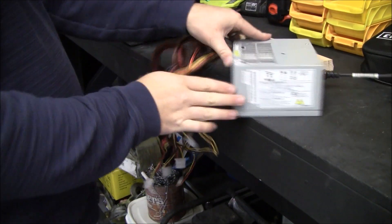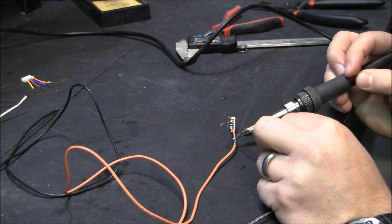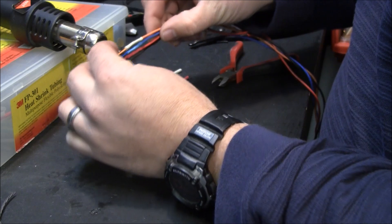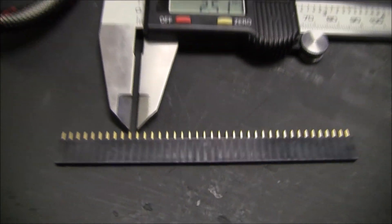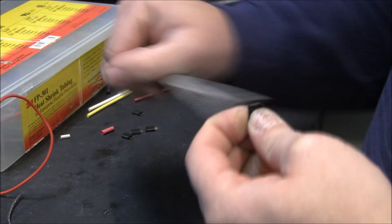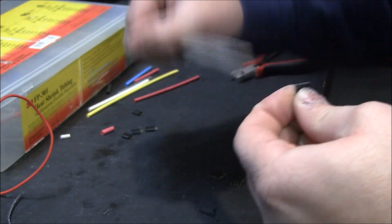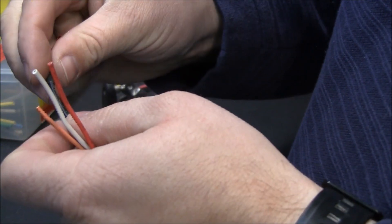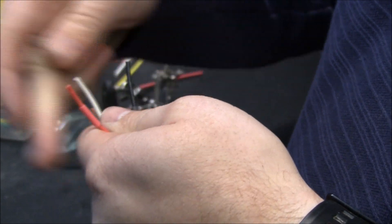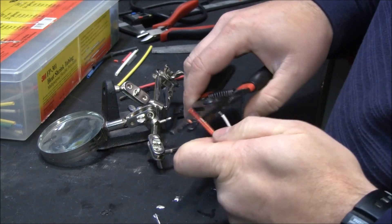For power, I'm going to use an ATX power supply, so I'm going to actually raid these wires for the stepper motors. Pin spacing on these female header pins are 2.5 millimeters.